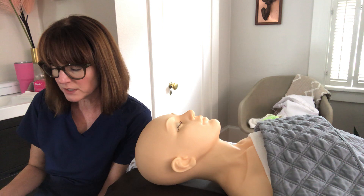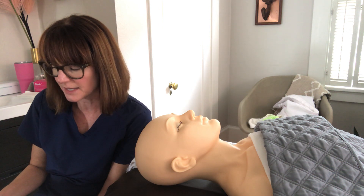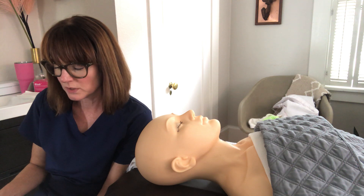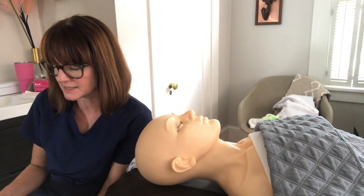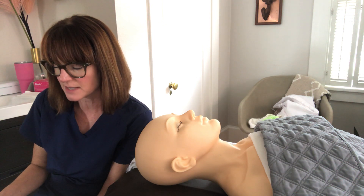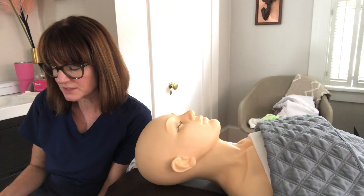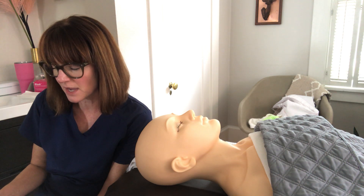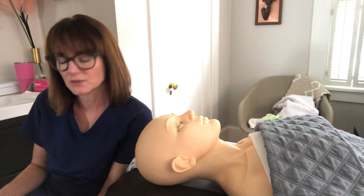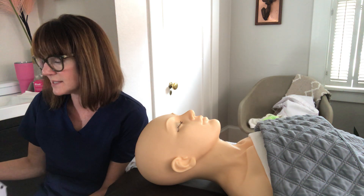We'll consult on any known allergies, any facial surgeries within the last three months, and whether the client is under a physician's care. We'll assess if the client is prone to cold sores or fever blisters, has used exfoliating or lightening agents within the last 72 hours (like AHAs, BHAs, or hydroquinone), or has had facial injections within the last three weeks, like Botox or hyaluronic fillers. If the client is free from all contraindications, you can move forward.